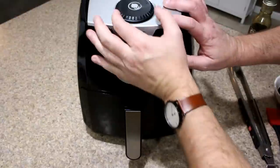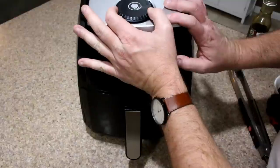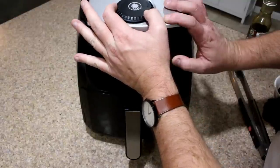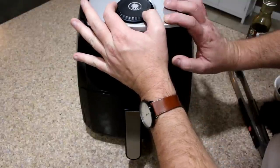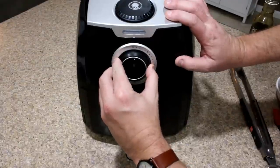What we're going to do now is back our temp down to 300 degrees, and we're going to go for another six minutes and then we'll check the internal temp then.